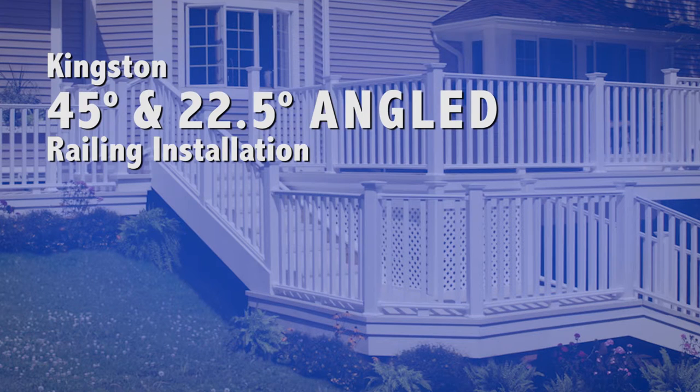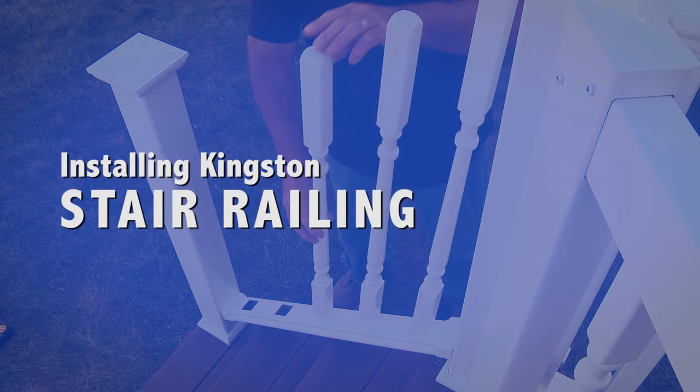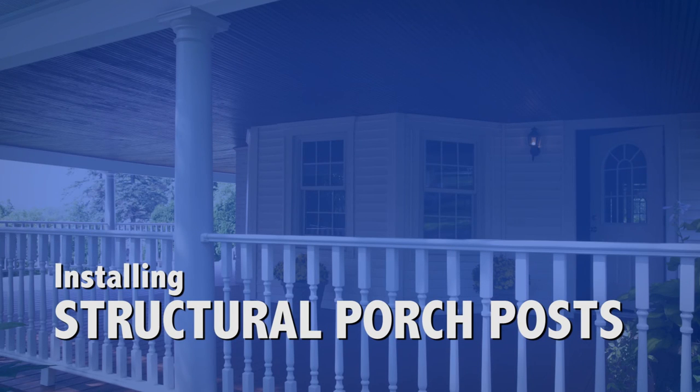Also covered are 45 degree and 22 and a half degree angled railing installation, building and installing a vinyl gate, installing stair railing, and installing structural porch posts.